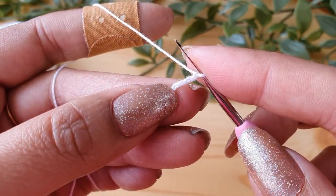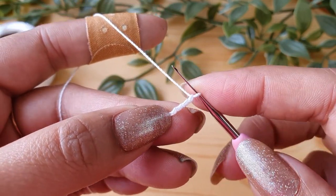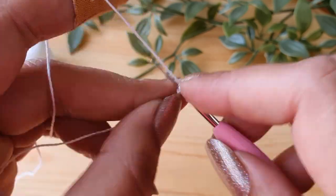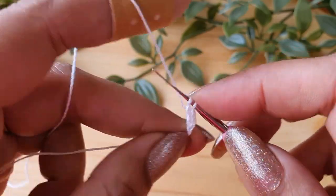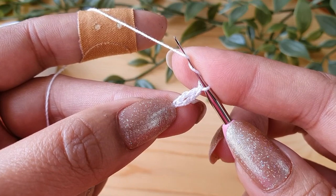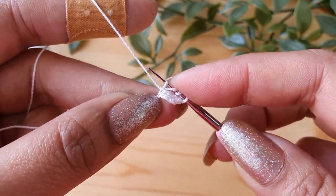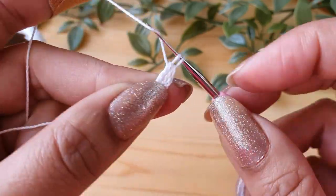Now we are going to do the entire petal in the fourth chain from the hook. To start with the petal, do a triple crochet in the fourth chain from the hook. Yarn over two times, insert the hook in the fourth chain, and complete the triple crochet stitch. Now do one more triple crochet in the same chain — yarn over two times, go in the same fourth chain, and complete one more triple crochet.